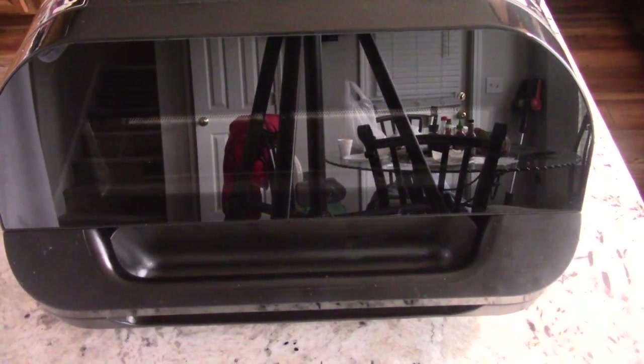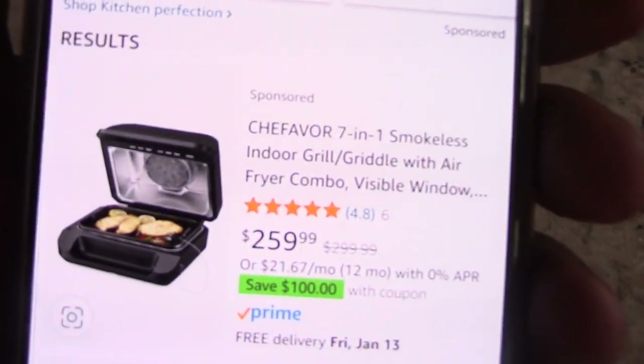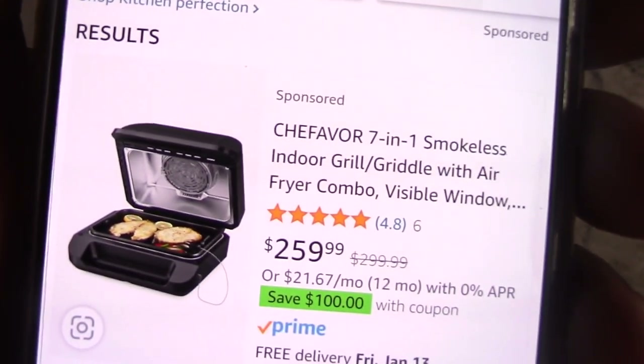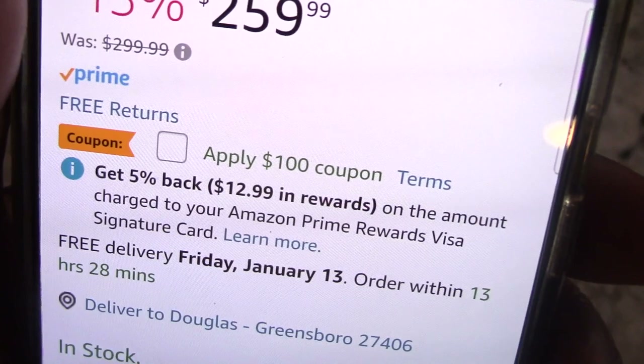What's up YouTube, this is Cooking with Doug, and I'm back again with my Chef iSave air fryer slash grill. Quick intermission — this machine is now $100 off, which will bring it to $159, so definitely hit that link in the description to get it.